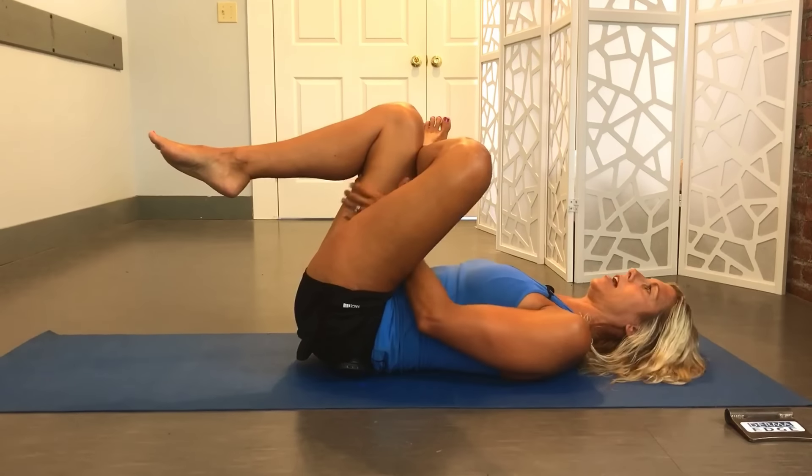Sometimes that one feels like a little bit too much, so I'll have people start with their foot on the ground, and then crossing that ankle over and bringing that knee across to the opposite shoulder — sometimes that feels a little bit better. Hold for 30 seconds to a minute, really let yourself relax into it. If you play around with the angle you'll feel a little bit more of a stretch — not a pain, that's super important — just a stretch.